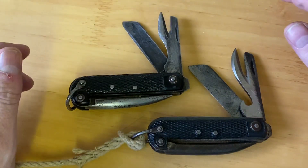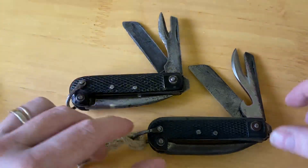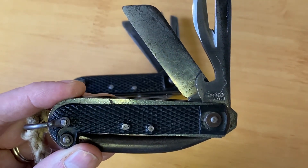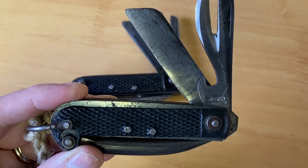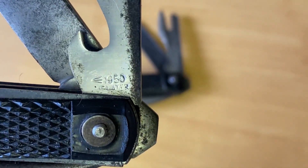The identification method is simple: a bottle opener means post-war, or very very late war. So this particular one is 1950.